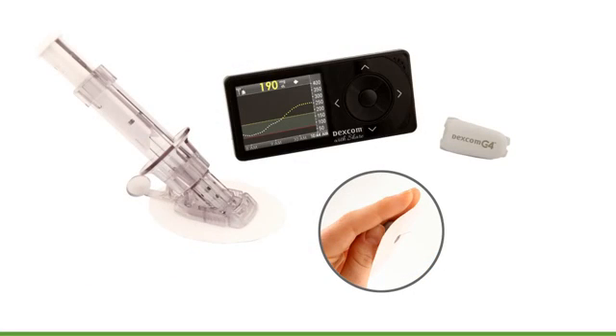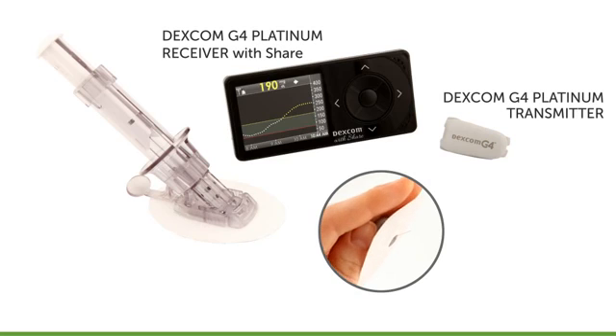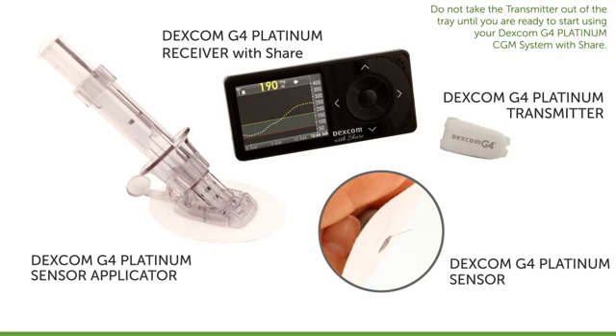Your Dexcom G4 Platinum system is made up of three components that all work together: the receiver, the transmitter, and the sensor. Do not take the transmitter out of the tray until you are ready to start using your Dexcom CGM system.